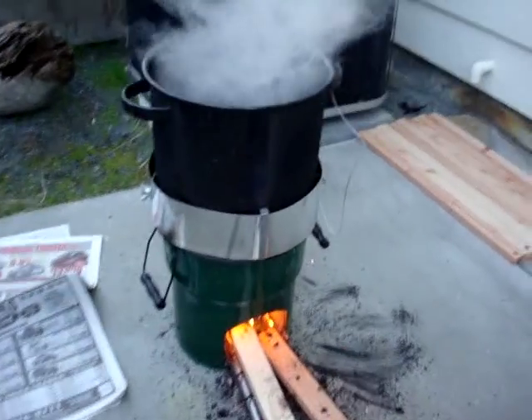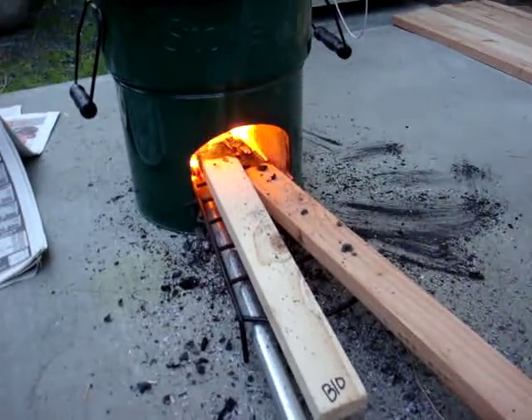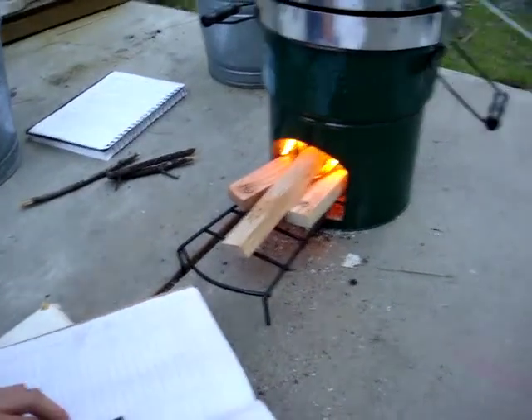We've added bellows to a Stovetech rocket stove to measure the effects and to measure how quickly we can bring 5 liters of water to a boil, as compared to a control stove without bellows.